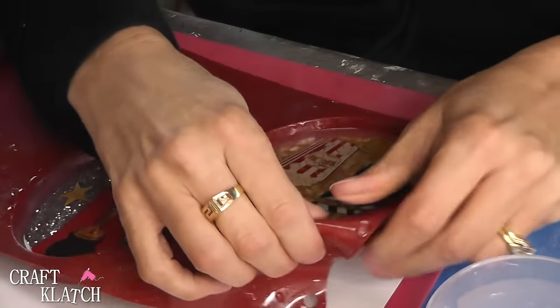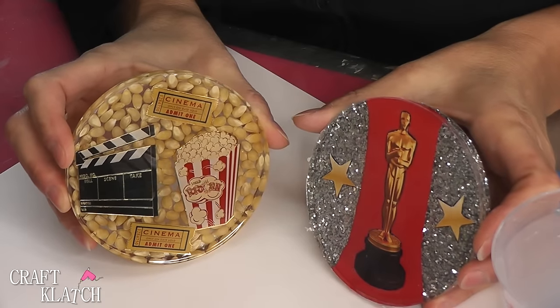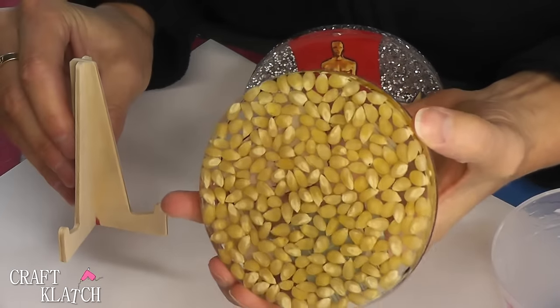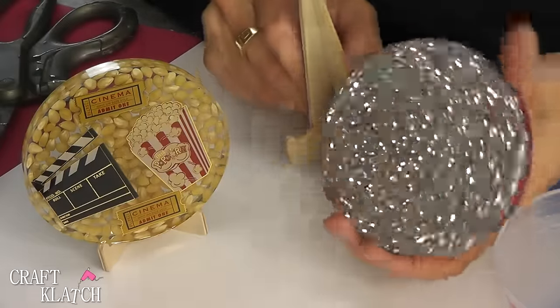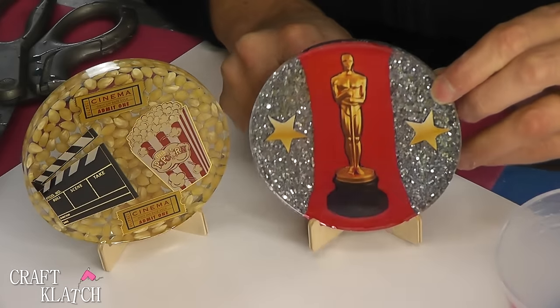These have cured, and now we can pull them right out. Now we have two fun movie-themed coasters. This is kind of a general movie night theme with just the popcorn in there — that's what it looks like on the back. And this one's more specifically Oscar; it looks like he is on the red carpet. And here is the back, all shiny and shimmery, just like some of the dresses that are at the Oscars.